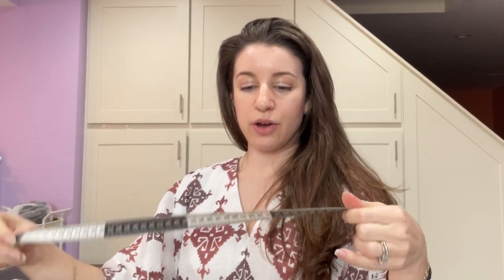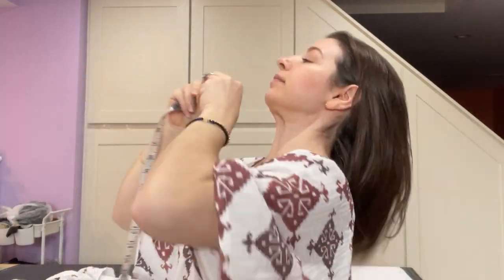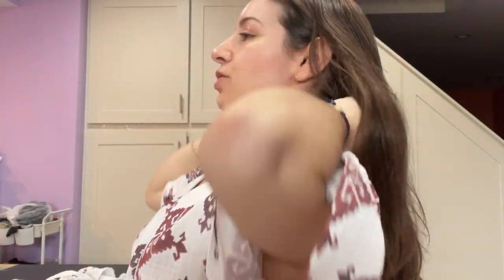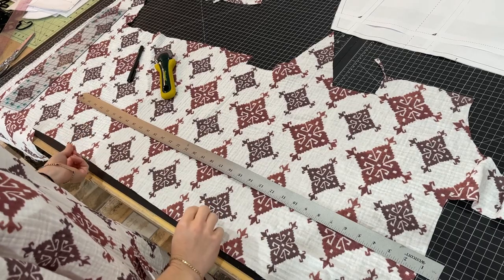The first step to making a headscarf is to measure your head. We're going to take the head circumference, measure it, and double it — this will be the perfect fit for you. Just take the measurement, put it behind your head at the base of the skull, and go over the ears to the crown of the head. My head's kind of small so it's about 21 inches, and doubling that is 42.